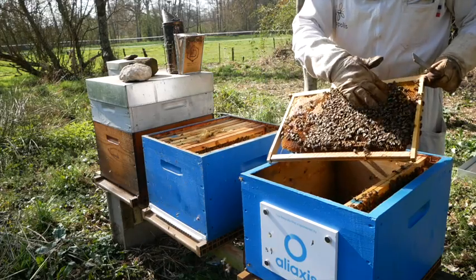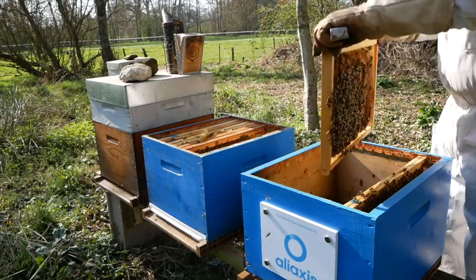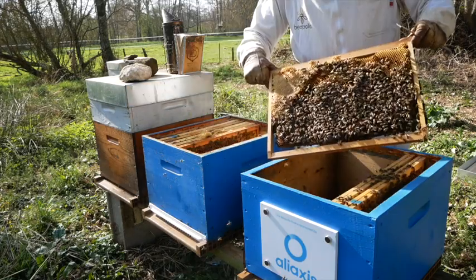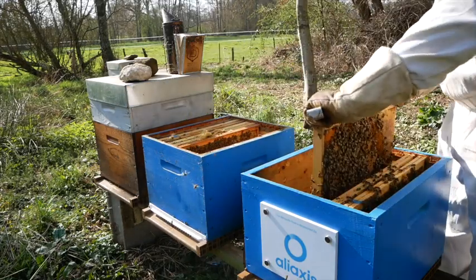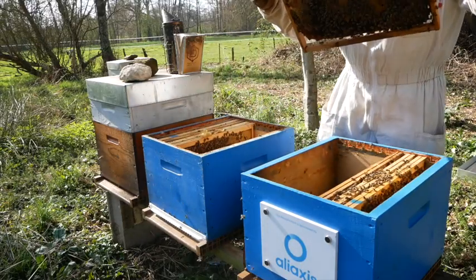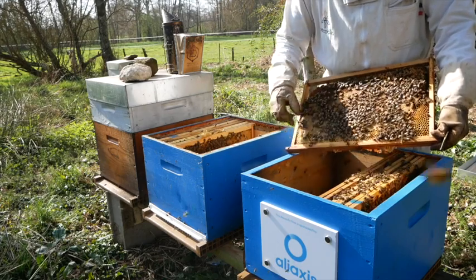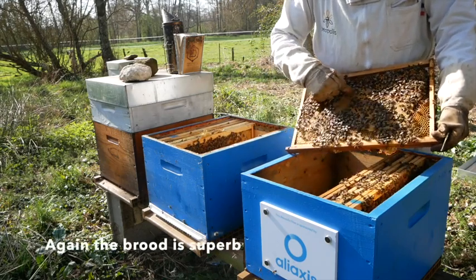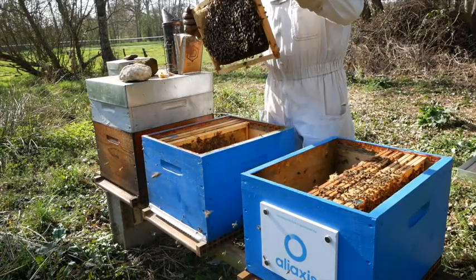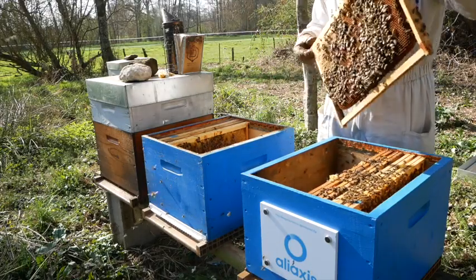All the eggs here. Very big, very nice. Look, it's nice. This one you can see — compact. Here again pollen, a lot. It's good.